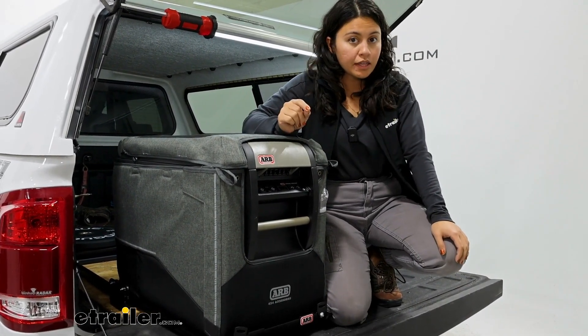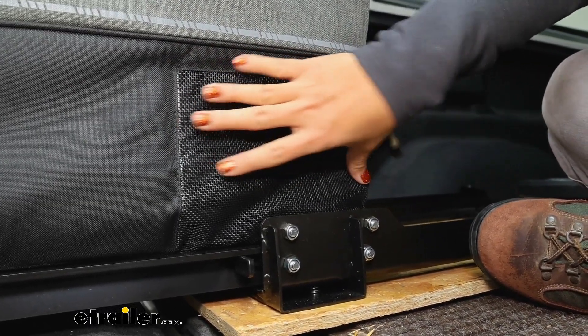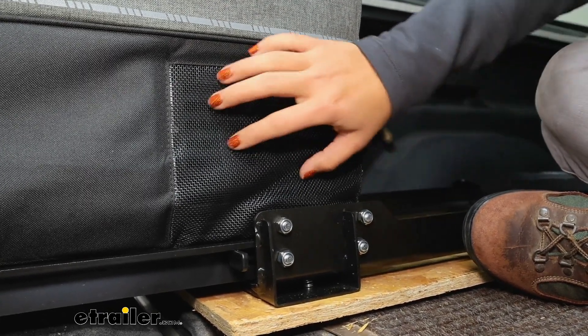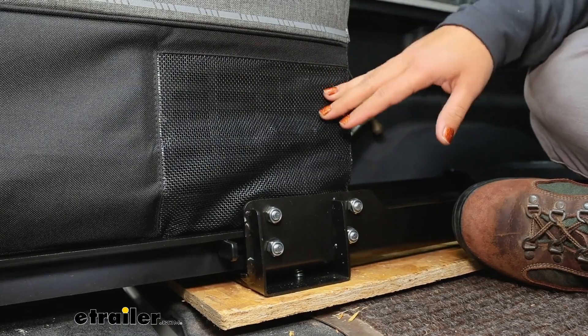Where you won't see that extra cushion though is towards the back, and that's because we have our ventilation mesh. So right where the vents are on your cooler, you're going to have this mesh material, and that way everything functions as it does, even with the bag on there.